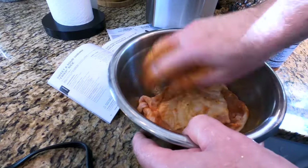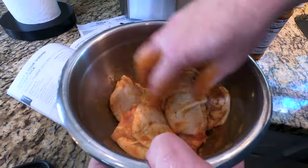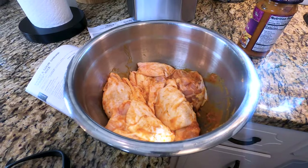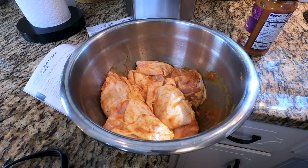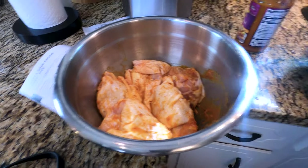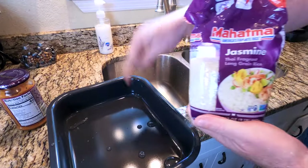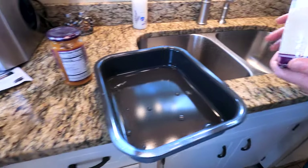That'll help season it. No extra salt, pepper, or anything. This can sit on the counter for an hour or two, or we can be safe and put it in the fridge. Then we're going to put two cups of jasmine rice and four cups of water in the pan. The rice will go on the bottom shelf and the chicken will go on a pan on the middle shelf.